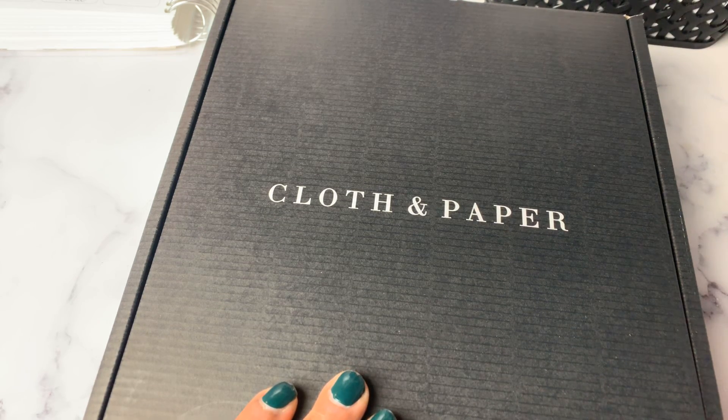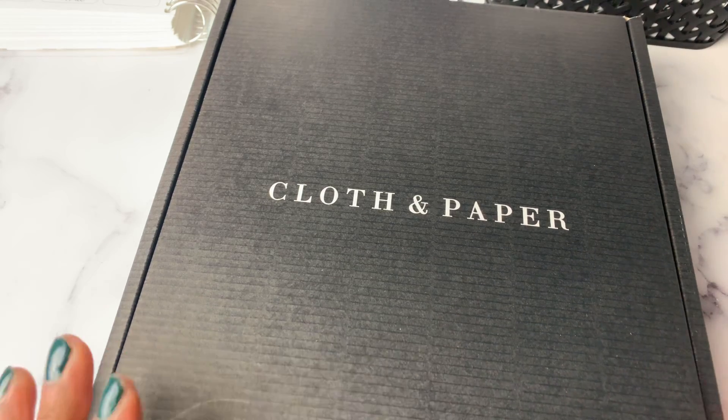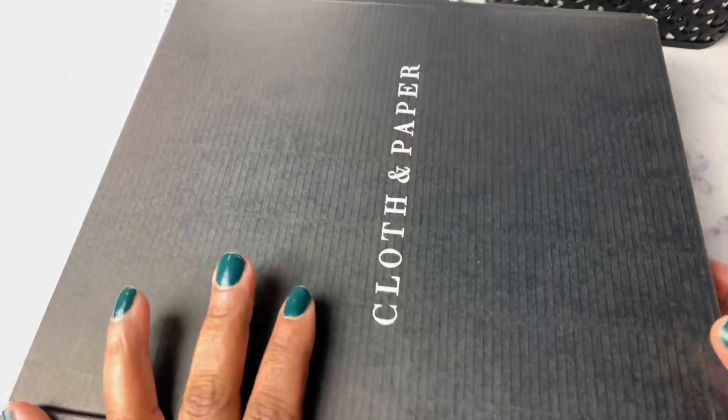I have been waiting for a few months and it is finally here and I am so excited to share it with you all. So without further ado...